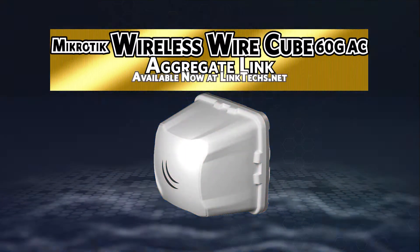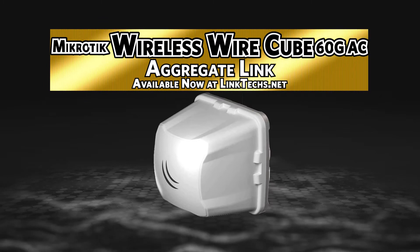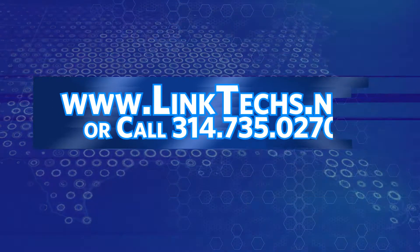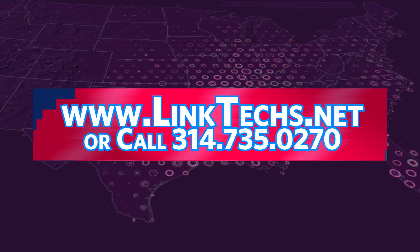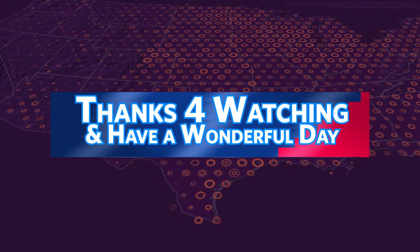Overall, the Microtech Wireless Wire Cube 60G AC is a great solution for your wireless networking needs. I highly recommend it. Please visit www.linktex.net for more information or call 314-735-0270. Thanks for watching. Keep moving those packets and have a wonderful day.